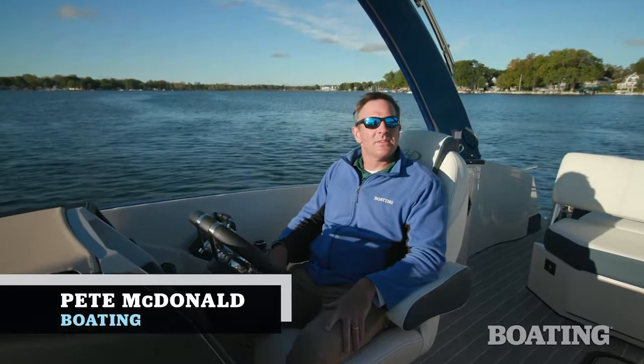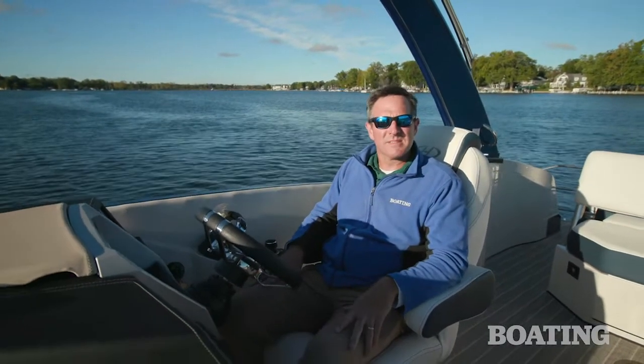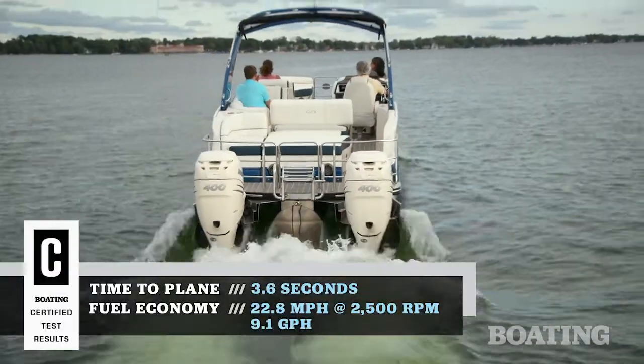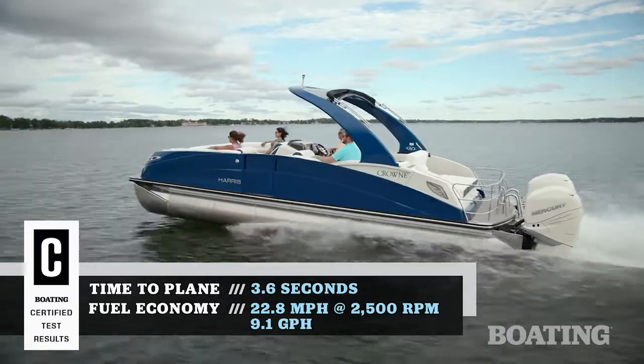Hi, I'm Pete McDonnell with Boating Magazine and I'm sitting aboard the Harris 270 Crown Twin. It's got twin Mercury 400s on the transom which makes this boat a combination of beauty and the beast. With the twin Mercury 400s this boat really flies — in fact we got a top speed over 61 miles per hour.